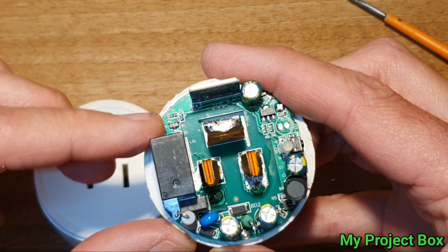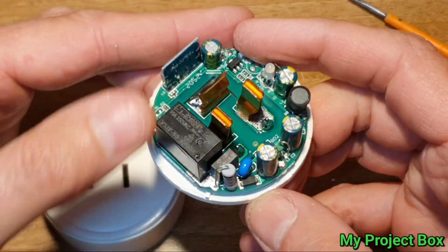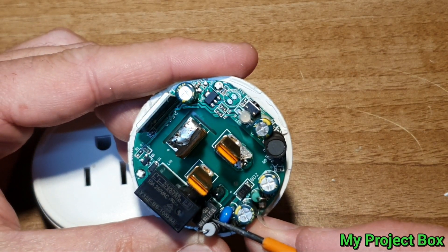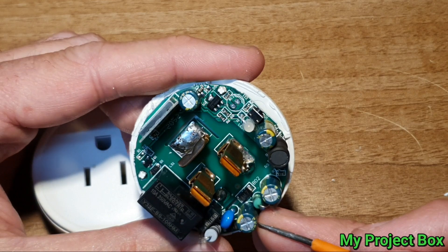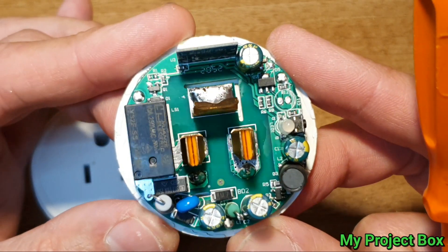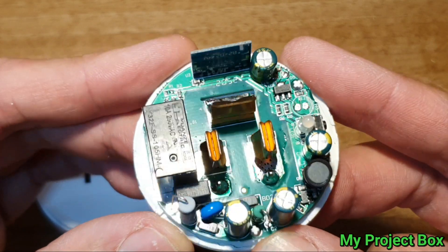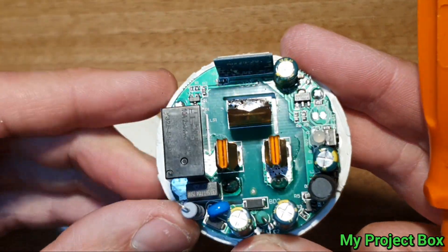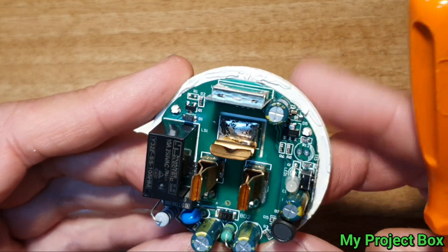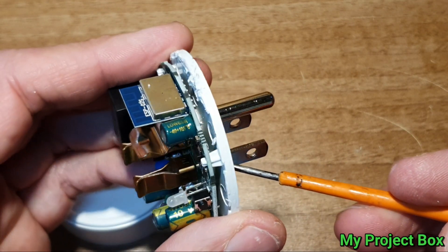So we have a 10 amp relay, a little switch mode power supply, and we have what looks like a proper 10 amp fuse. So it's not too bad really, inside a cheap Amazon smart plug. And there's an inrush resistor.